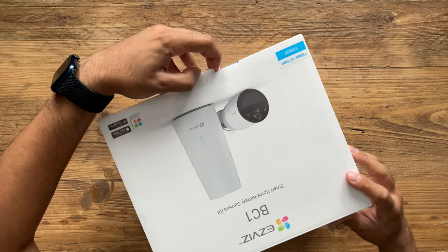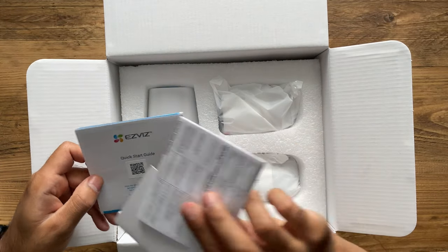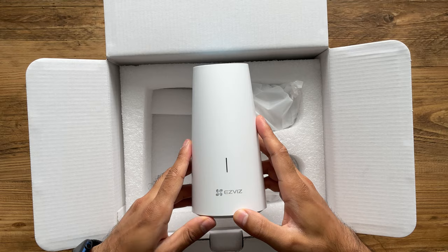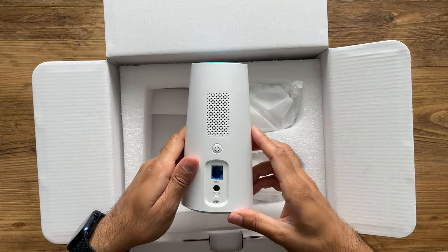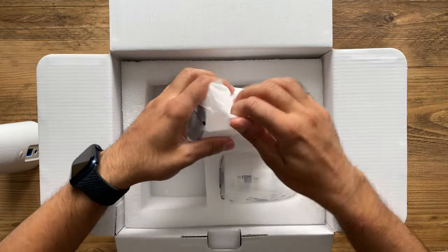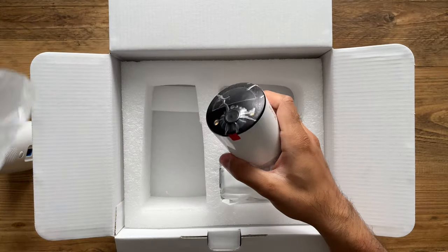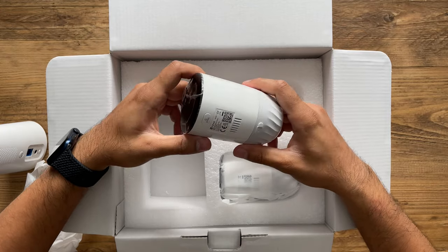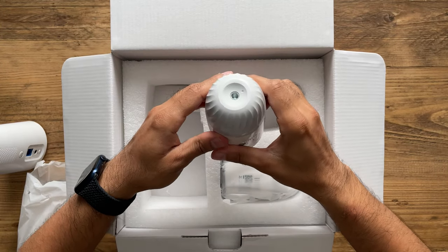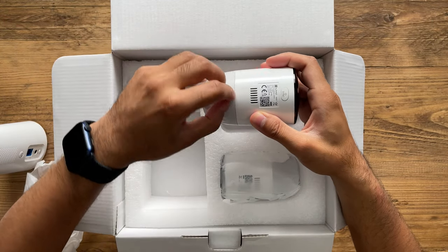There are two cameras in here - this is a duo pack. In the box you get a quick start guide, the hub that everything will be recorded on which connects to your home Wi-Fi, and the two cameras themselves. You can see how compact they are - they're not lightweight plastic, they're very heavy duty solid metal that would withstand pretty much any weather condition. There are lights on the sides, a mounting screw at the bottom, and a micro USB charging port.